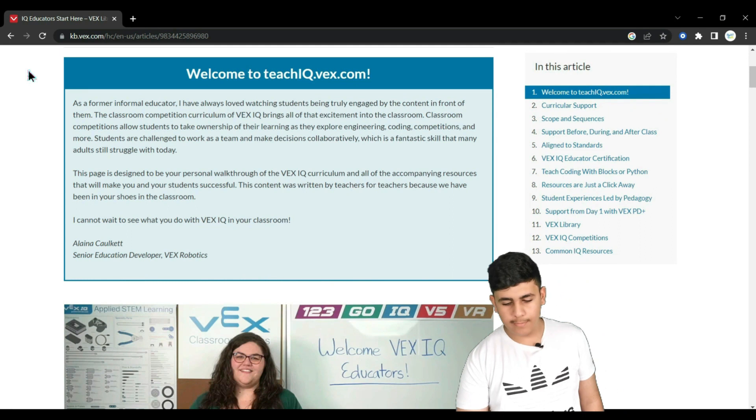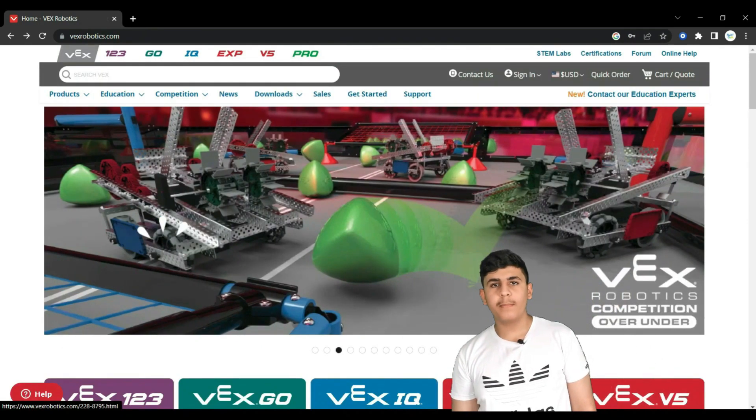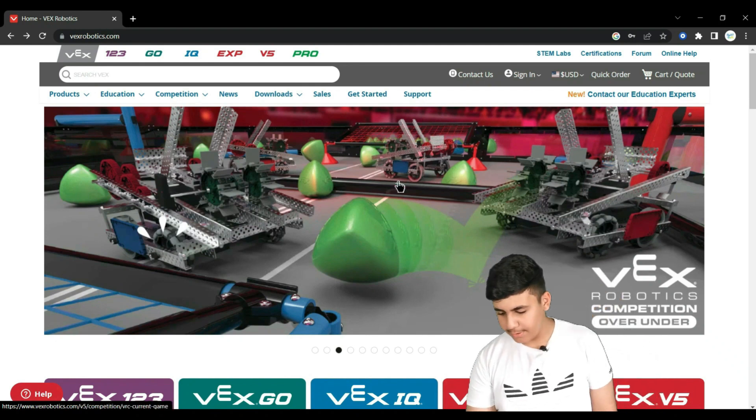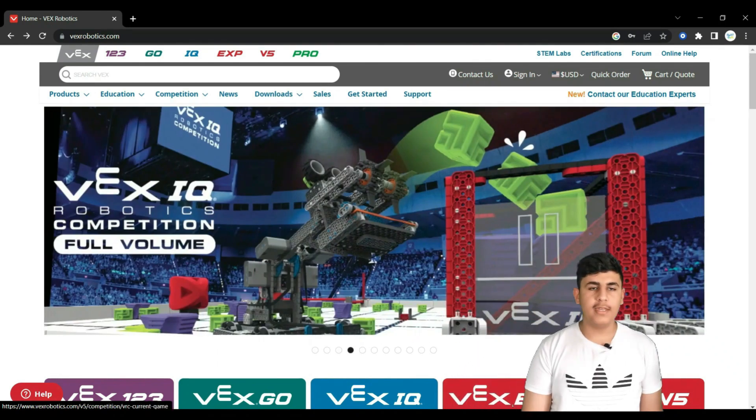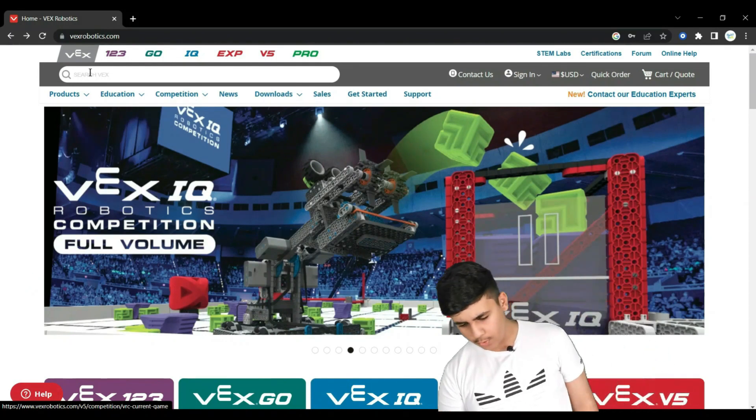VEX also has some of the largest robotic competitions on the planet — for example, there is this one, as well as this one, and many more. Now let me show you something very interesting about the curriculum.